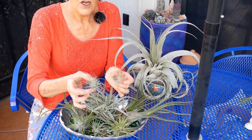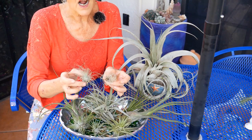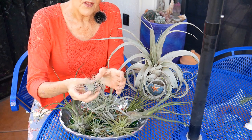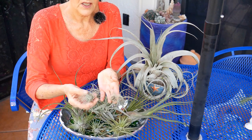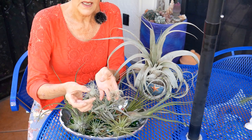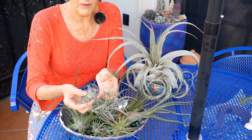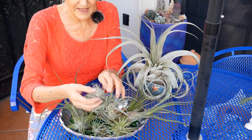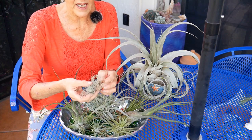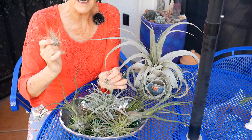Something like these, which have really fine foliage, are not that good for a dry climate. Now, if you soaked them every day or misted them every day, it would be a different story, but I have so many plants inside and outside that I don't have time for that. And actually, this one has almost dried up already.